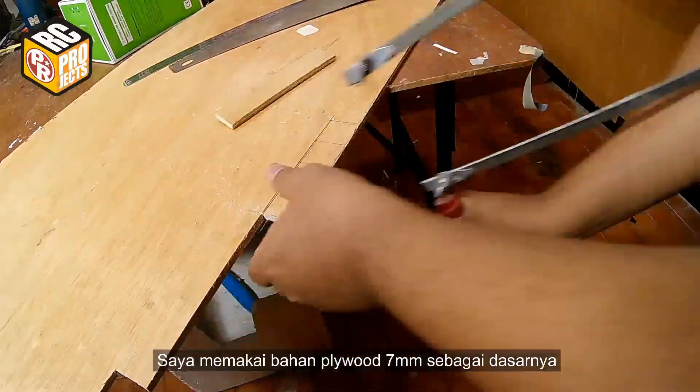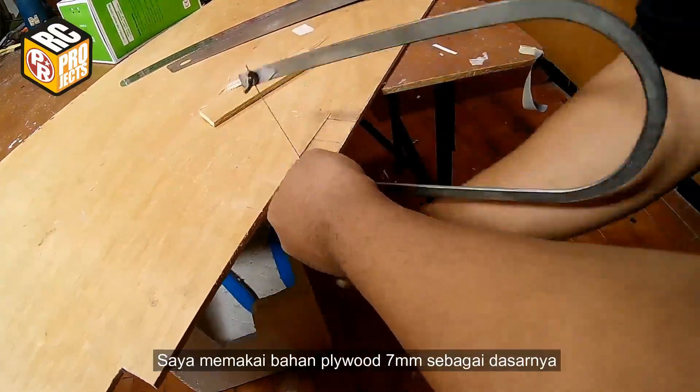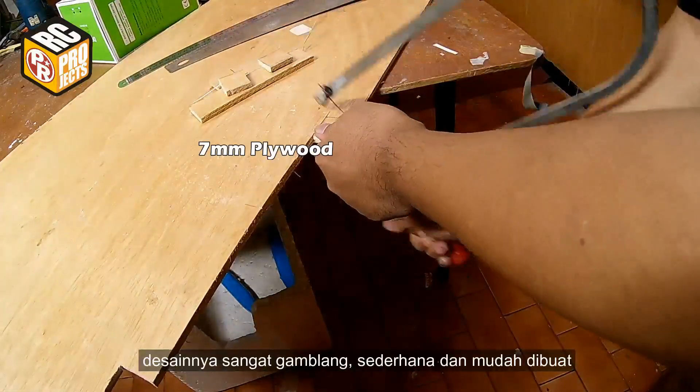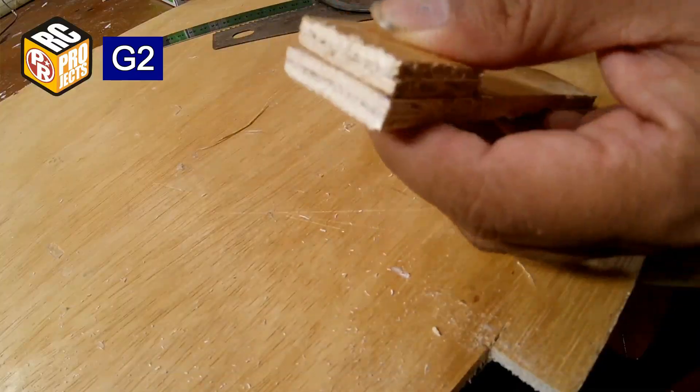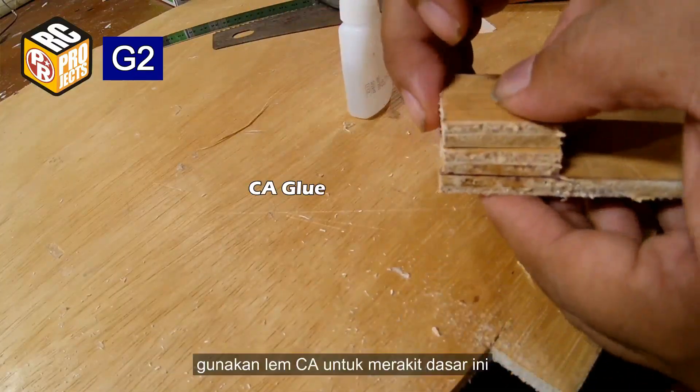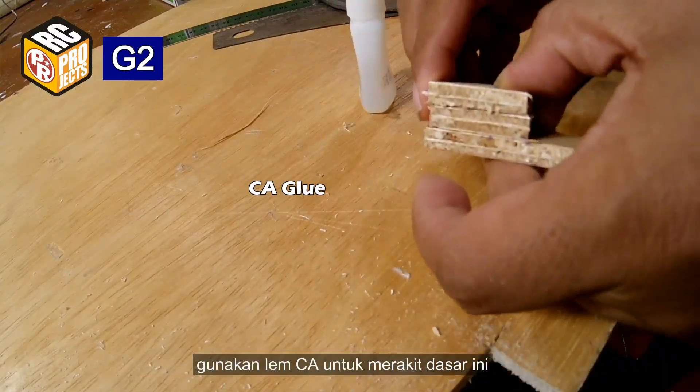I am going to make a steerable tail wheel. I use 7 millimeters plywood for the base. The design is pretty straightforward, very simple and easy to make. Use CA glue to assemble the base.